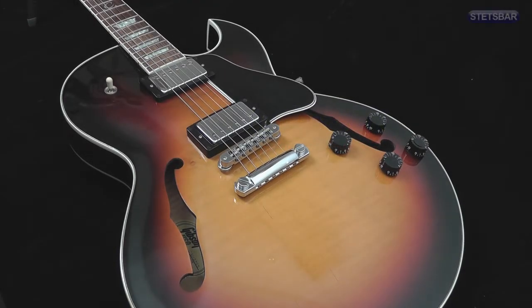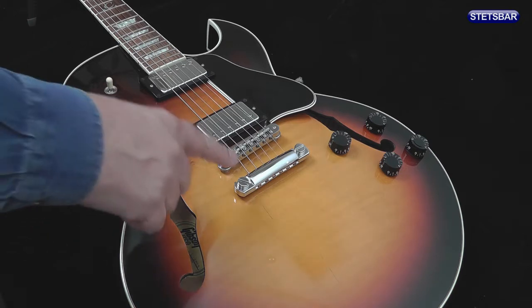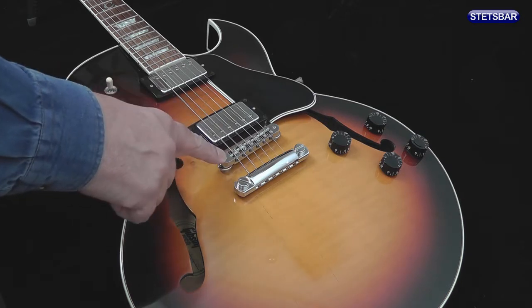This Stetsbar video looks at installing a stoptail Stetsbar onto a guitar. In this case, it's the Gibson ES-137, which has the typical Gibson stoptail layout of the stoptail and the bridge.